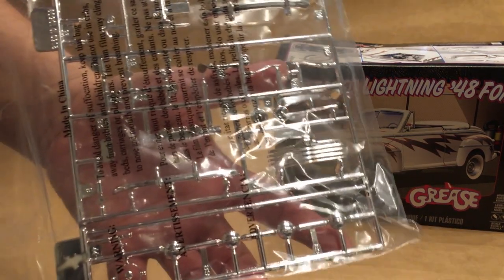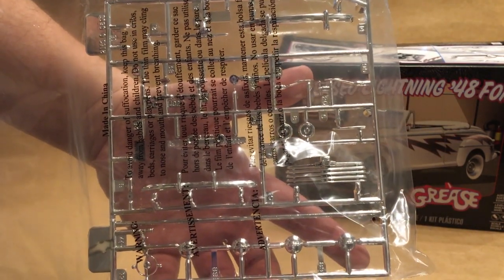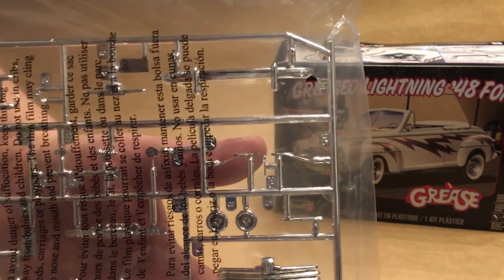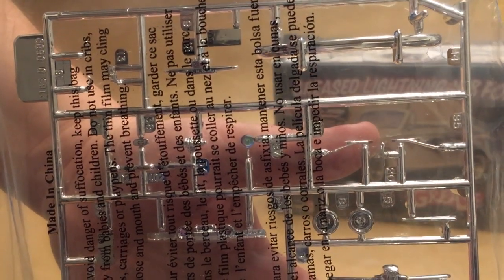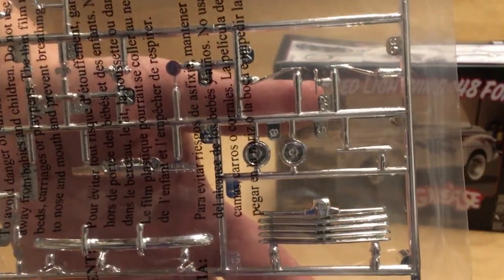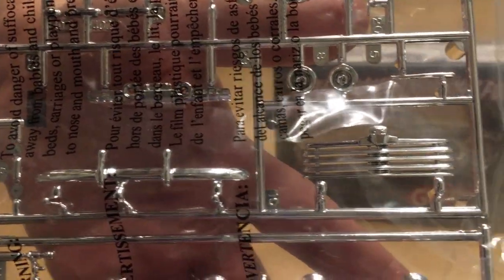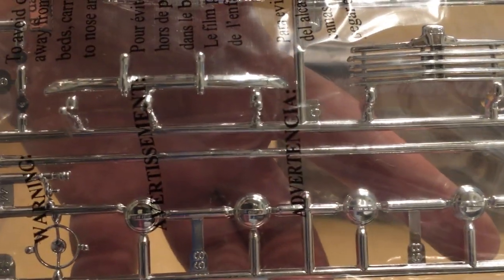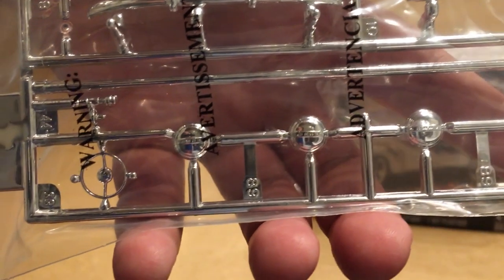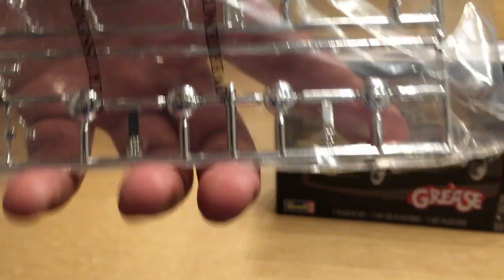You get your first chrome sprue here, which has all of the stock components for the 48 Ford: bumper, hardware to go in and around the body, wipers, lights, dashboard, stock 48 Ford grille, stock bumper, horn ring, and the four stock hubcaps.